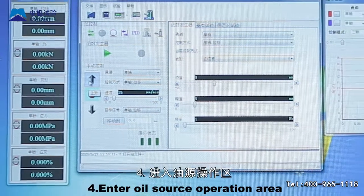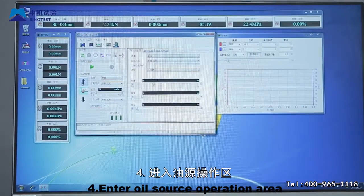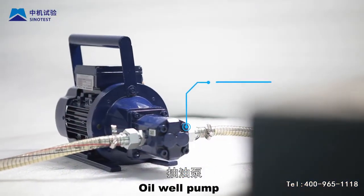Step 4: Enter the oil source operation area. Turn on the oil source and turn on the oil well pump and water cooler power switch.